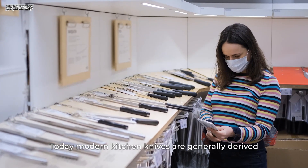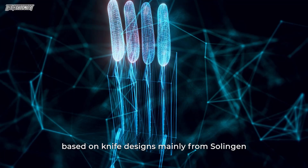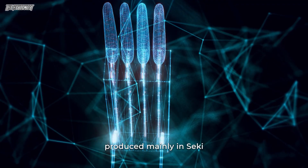Today, modern kitchen knives are generally derived from two schools: the German-style knife based on knife designs mainly from Solingen, and the Japanese-style knife based on knives produced mainly in Seki.